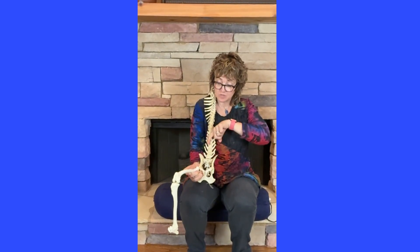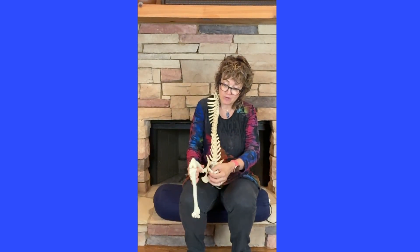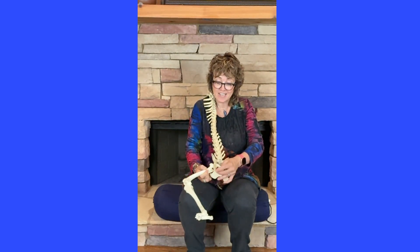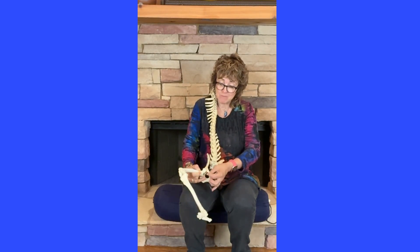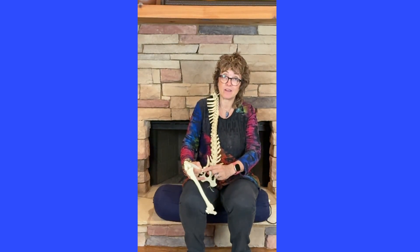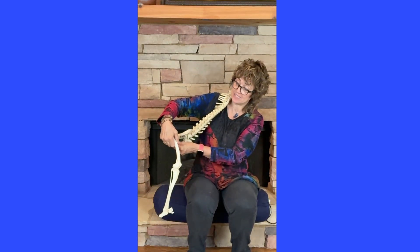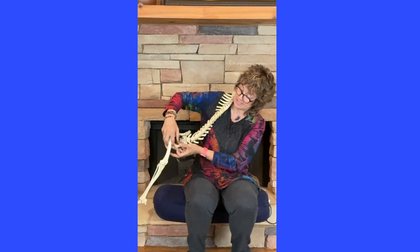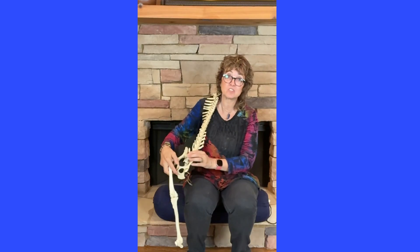It meets up with the iliacus. So this is psoas major — iliacus comes right from here, and they come down together. Here's the femur. If we roll it to the inside, there's a bump that sticks out — that's called the lesser trochanter. That muscle ends right there. So when we talk about stretching, when the dog is running and his spine is in extension and his leg is extended, we're actually stretching that muscle hugely.